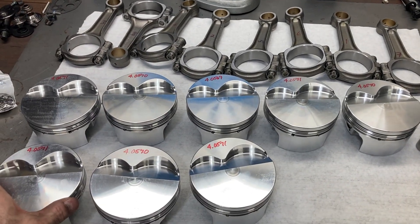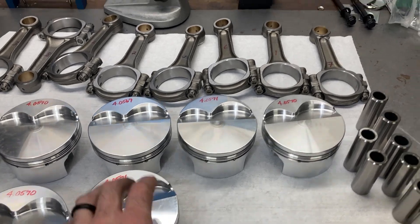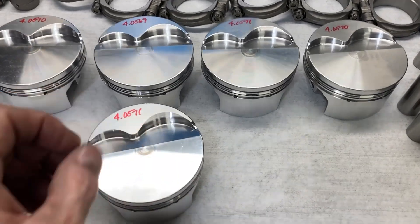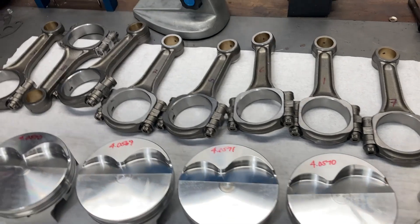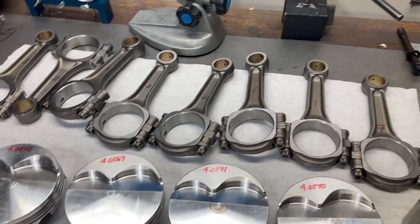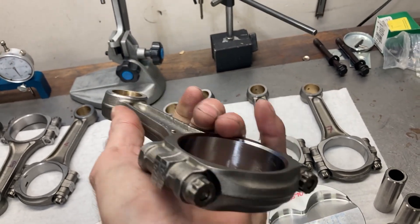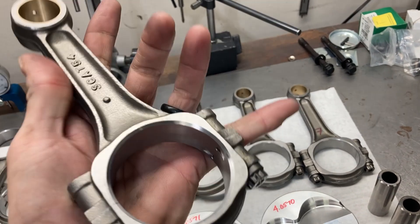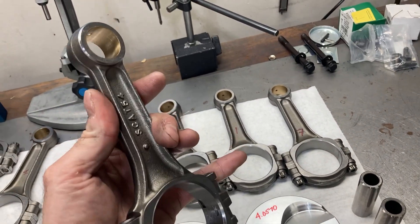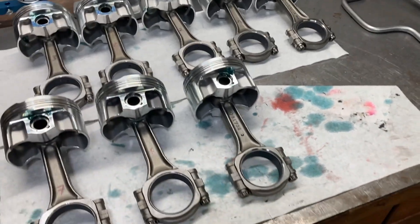Here are our pistons and rods. These are custom Racetech pistons with a shorter compression height because of our extra rod length — 8cc flat top. These are Scat rods, 5400 length, with a bushed little end wrist pin bore and a 3/8 cap screw. The big chamfer always goes to your right on the front. Lube the wrist pin, put your locks in and you're done. Pistons are hung on the rods, bearings in.